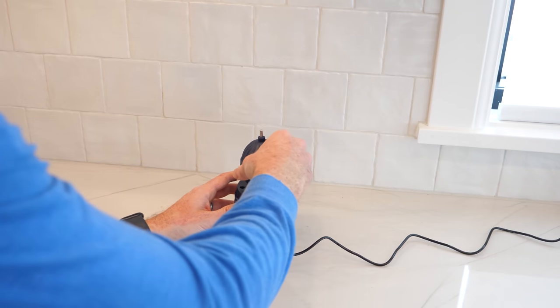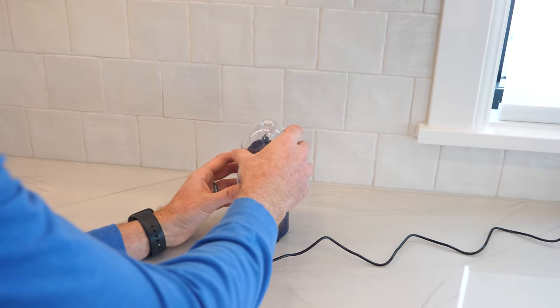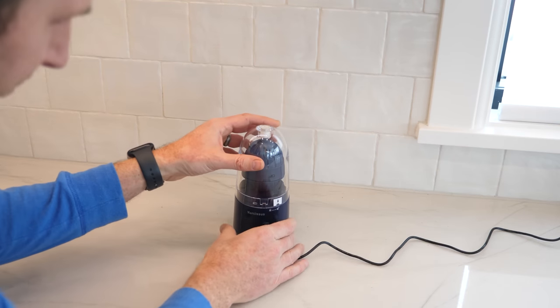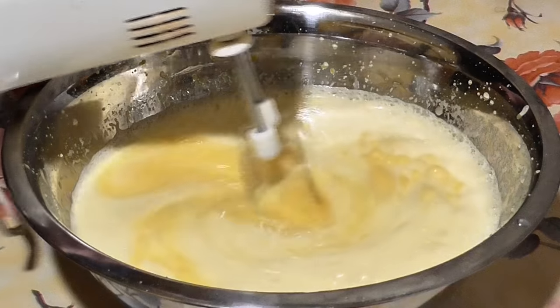This device claims it can mix an egg inside of its shell, so you can have hard-boiled eggs with no yolk. But how could this work? Normally to mix something you need a baffle inside of the fluid that's spinning and thoroughly mixing everything.